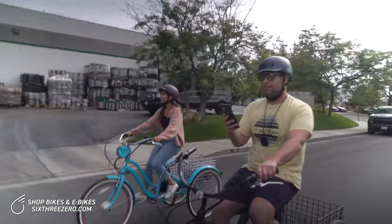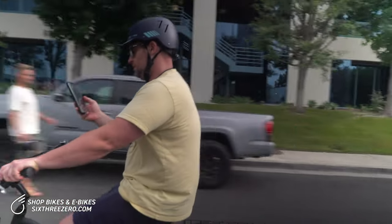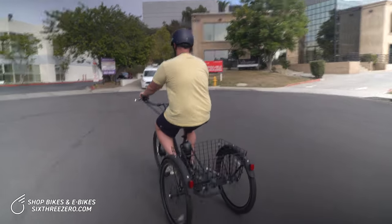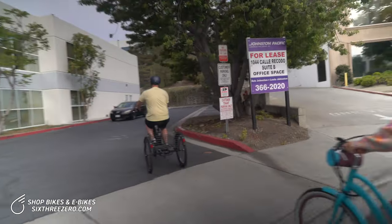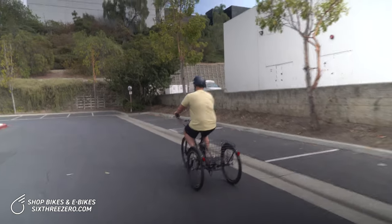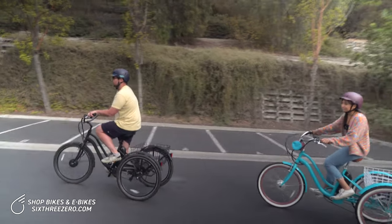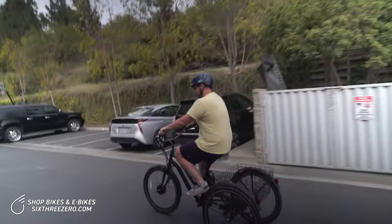We've been going at it 48 minutes, averaging 8.7 miles an hour. There it is — 7 miles. It doesn't say our average time per mile, but we're averaging about 7 minutes a mile.